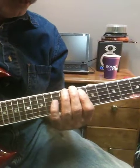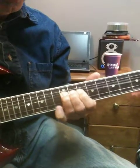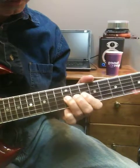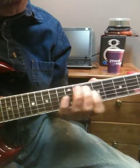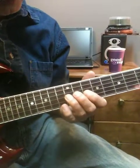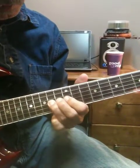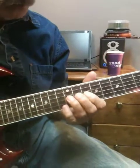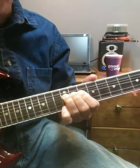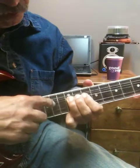Up here, it starts out in the tenth position. So what I did there is I slid out of position for a second, right there, and then slid in. And what I'm doing when I'm bending up — I'm bending up, trying to go to those notes I'm bending to. So it's a full bend, half bend, full bend up to that note.